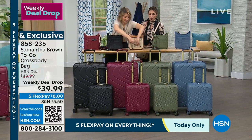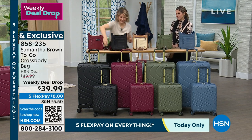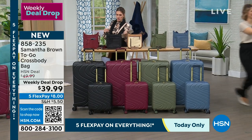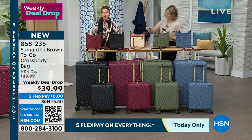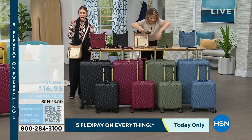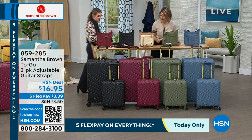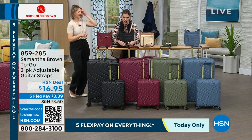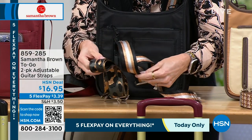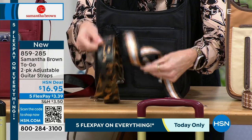I'm over the moon that you did this, Samantha Brown, because it just changes the look. The crossbody already comes with its own dyed-to-match strap, but if you want to add on the guitar straps — these high fashion prints all have a unique personality. This two-piece collection has a great metallic black and bronze stripe, plus black, bronze, and gray like a leopard — you're getting both.